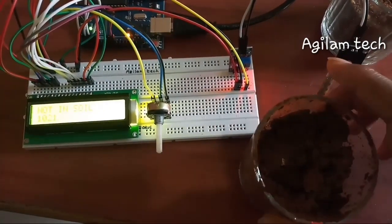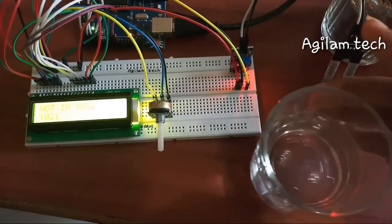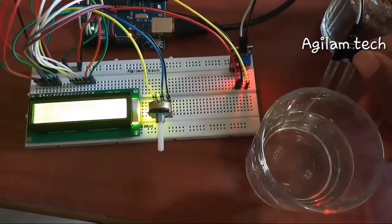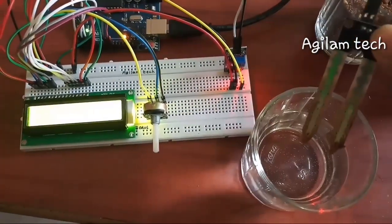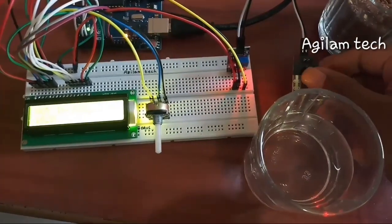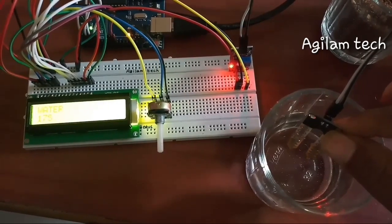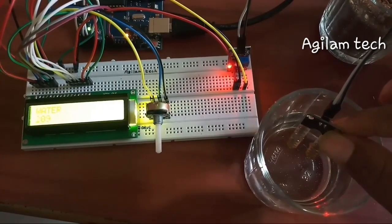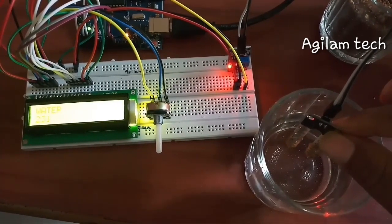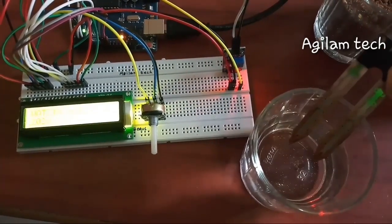Now I am taking water and dipping the soil sensor in it. Look at the display — it's showing as 'water' and the value is varying. To get more updates, subscribe to my channel Aguilam Tech. Peace.